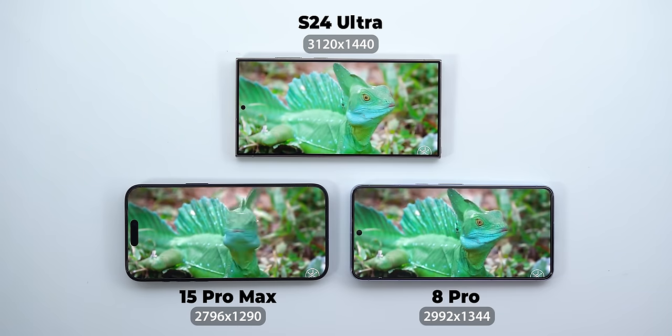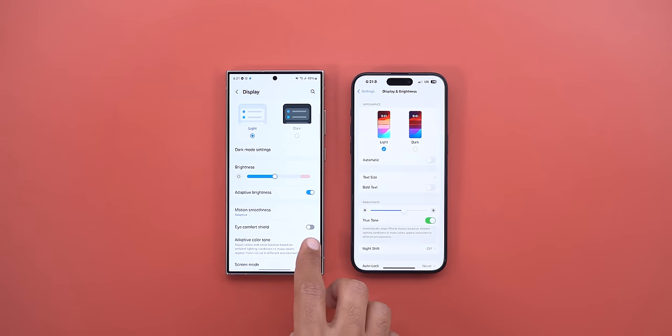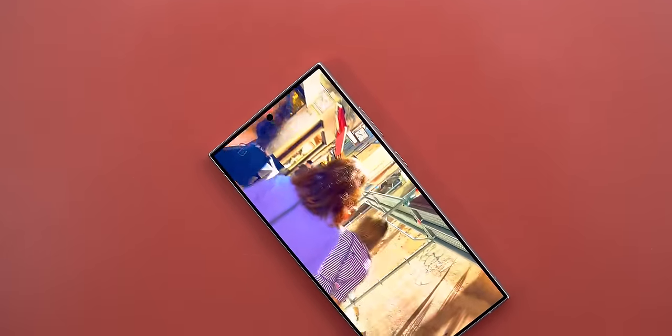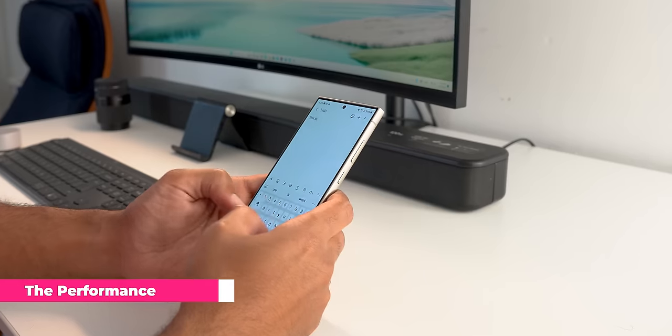It also has the highest resolution across the bunch, and the very thin and even bezels elevate the experience even further. Samsung copied Apple again with adaptive tone, which is the same as Apple's True Tone — both change the display white balance based on the environment. There's also the ability to show wallpaper on the always-on display. Overall the display of the S24 Ultra is above and beyond the competition, though I'd recommend Samsung make its own anti-reflective screen protector to preserve that feature.